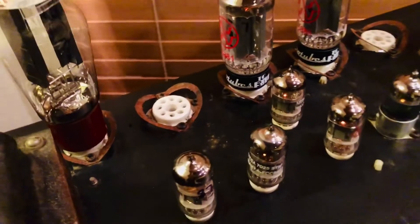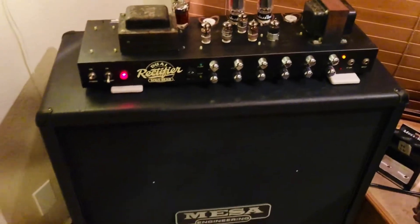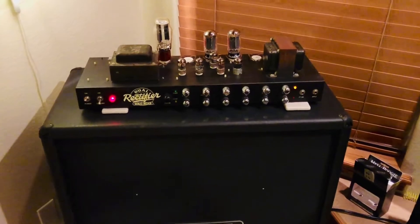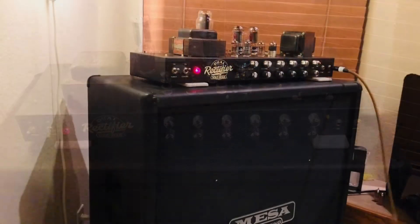Anyway, I've got just Chinese tubes in the pre, so let's hear a couple initial tones on the Orange to Modern channel through this oversized Recto cab — the amazing Rev C rectifier with the 5881s.